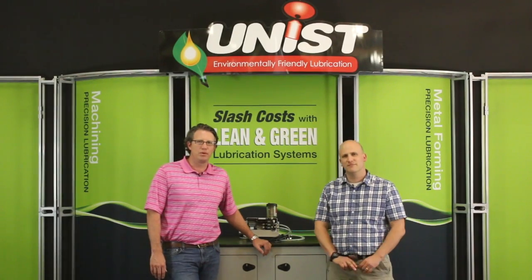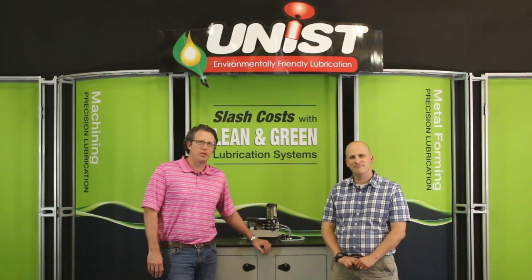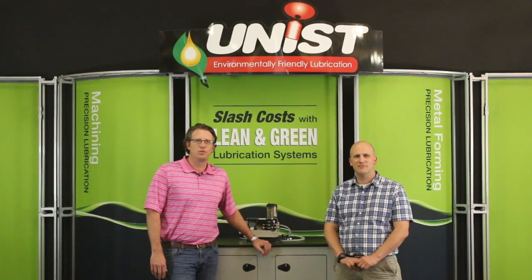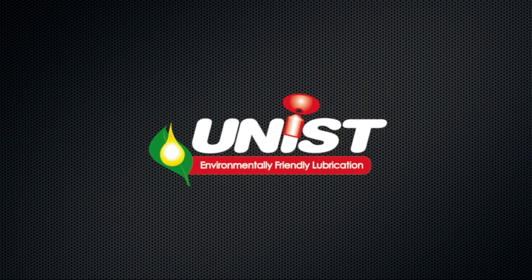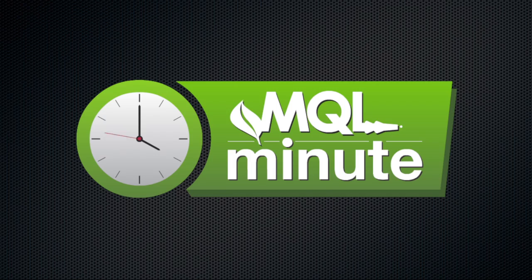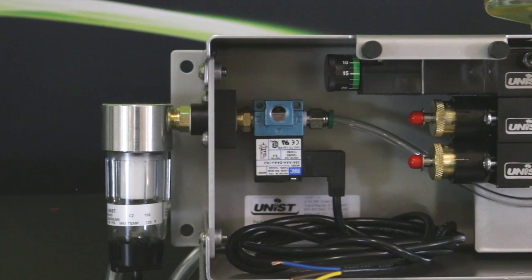Good afternoon and welcome to another Unist MQL Minute. My name is John Wiker-Chess and I'm here with Unist Nate Pegman and we're here to discuss the Unist systems and dual channel fluid delivery. So Nate, what do you have for us today?